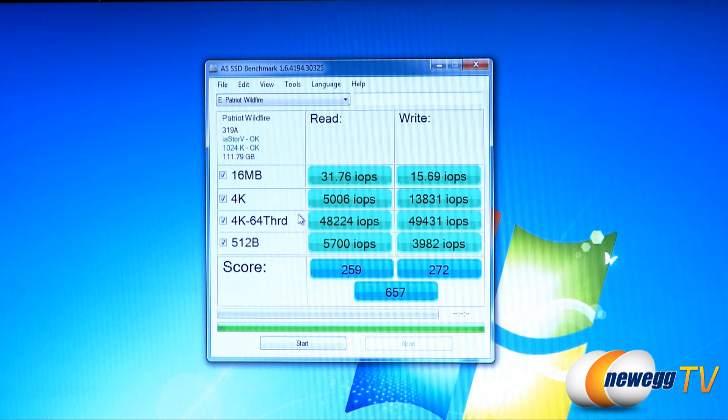I'm going to switch over to our input/output operations per second. Here we can see the drive maxing out at about 48,000 and 49,000 for reads and writes in our 64-threaded tests with AS SSD.